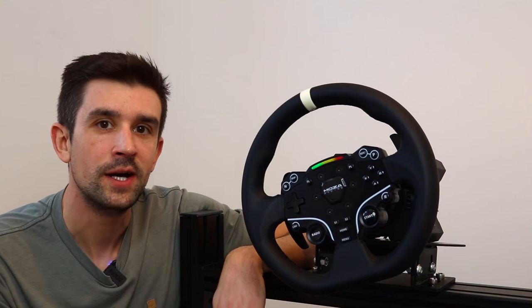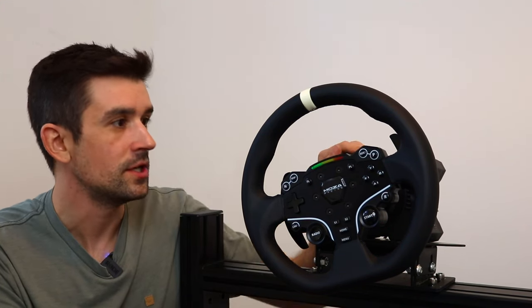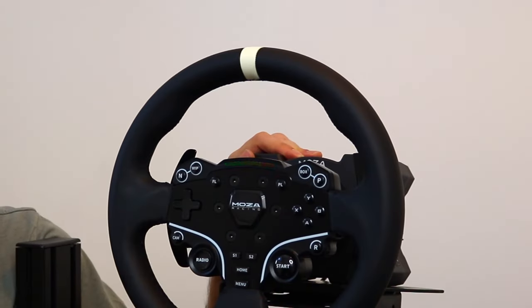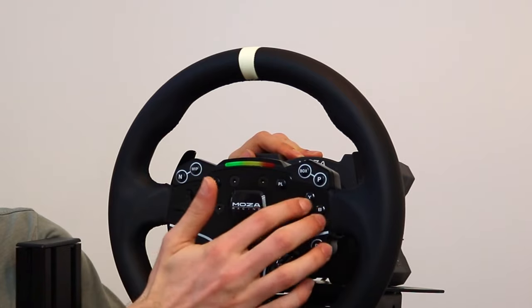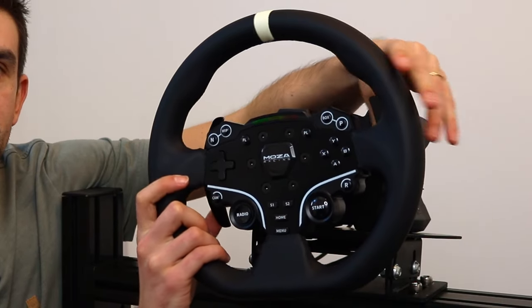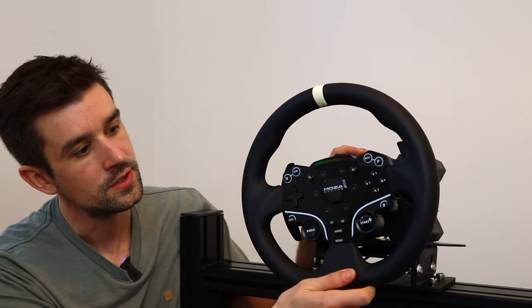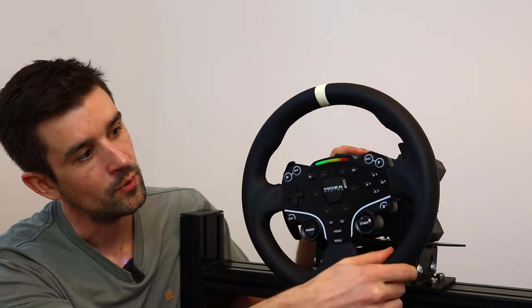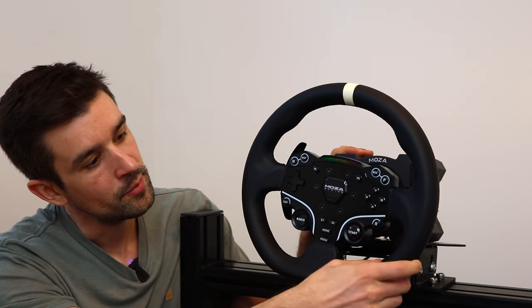I'll talk about the software in a minute, but in terms of hardware, it's absolutely rock solid. It's a joy to use. You can see the quality of the buttons — as I press them they're extremely firm and tactile, and I really like the gear shifters. It feels so nice to click. The leather effect material feels really great to use and has held up really well so far. Even the stitching is completely perfect. I've got no problems with it at all.